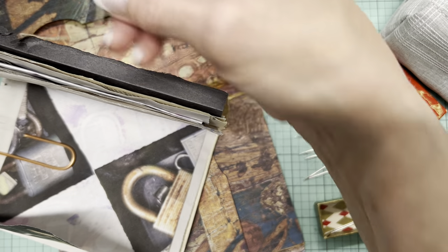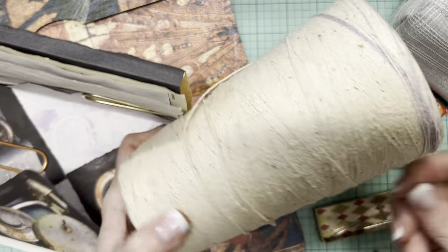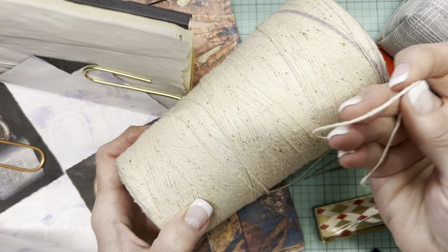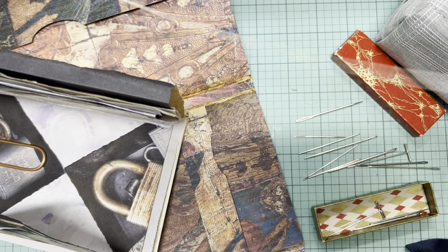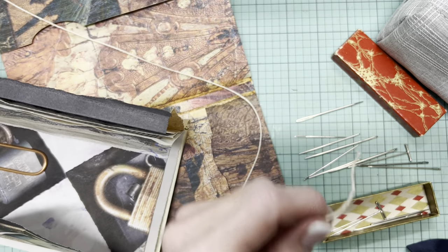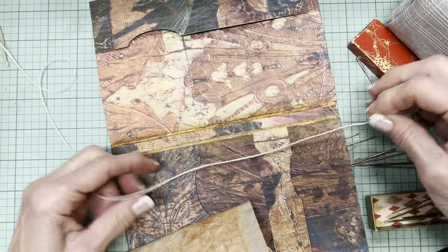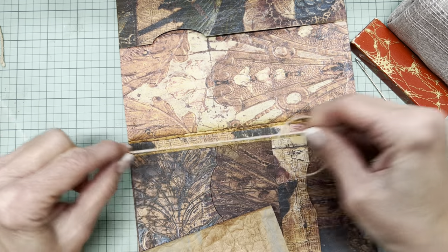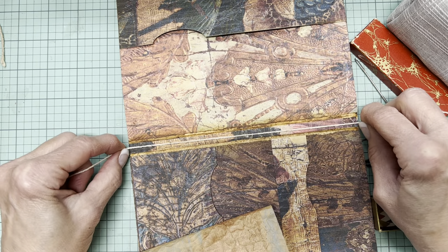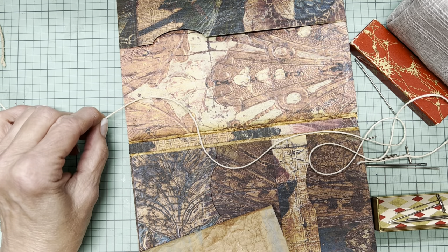What I intend to use is this gigantic spool of twine — it's kind of nubby — that I got through a thrift haul. I just have to be cognizant that the eye of the needle is going to be big enough to accommodate that thread. So let me first figure out the length. It's going to be a three-hole pamphlet stitch, so the rule of thumb is roughly three times the height of the journal — one, two, three, and maybe a little extra.